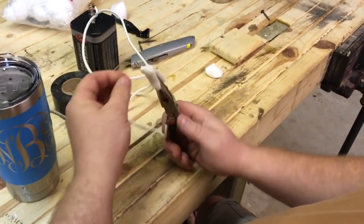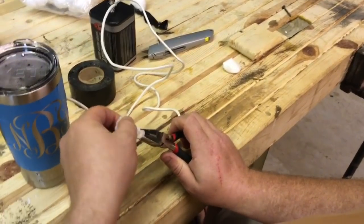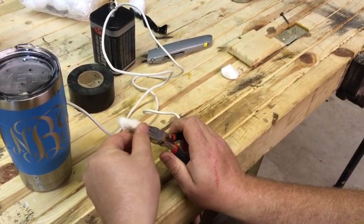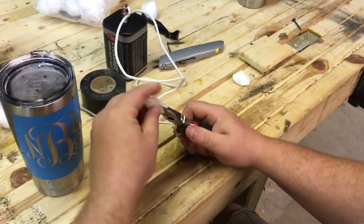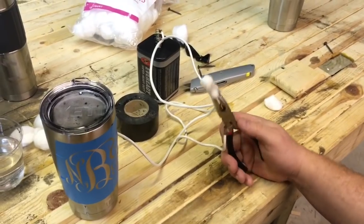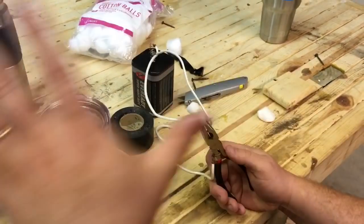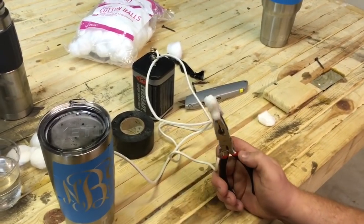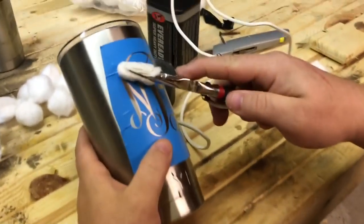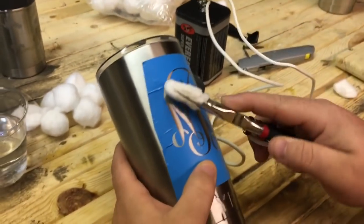I'm going to put this cotton ball into my pliers and clamp down, covering all exposed metal with cotton. This is a lot like welding — it's basically DC welding. Instead of adding material, I'm going to remove material and spread the arc out over this cotton ball.